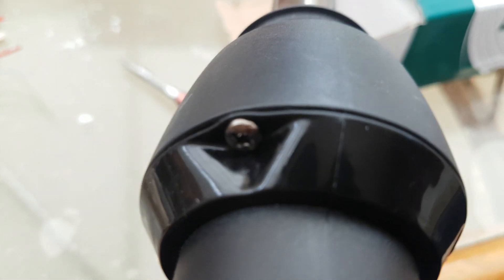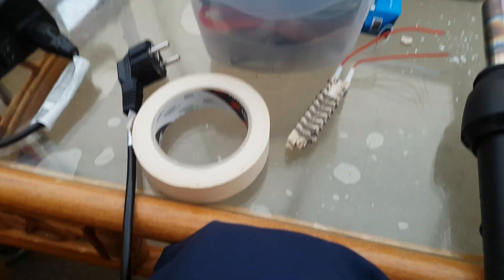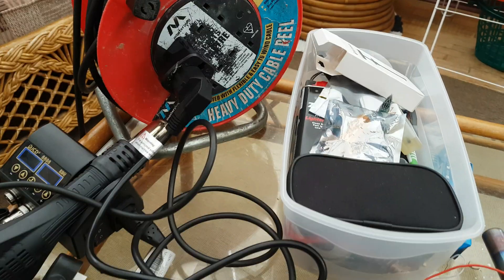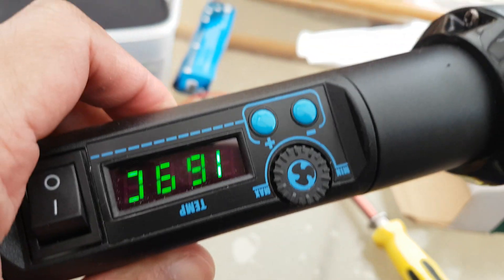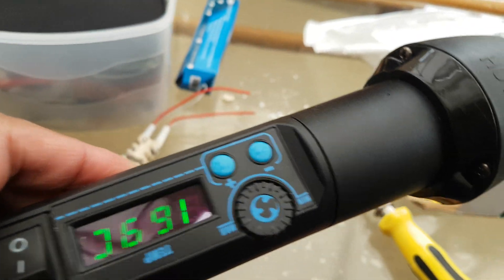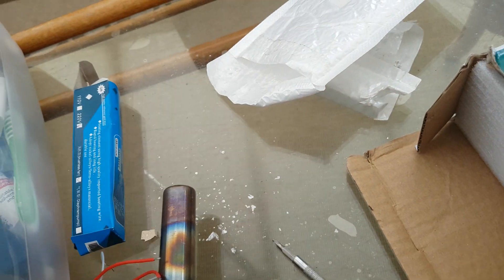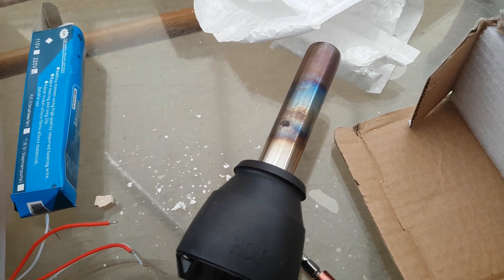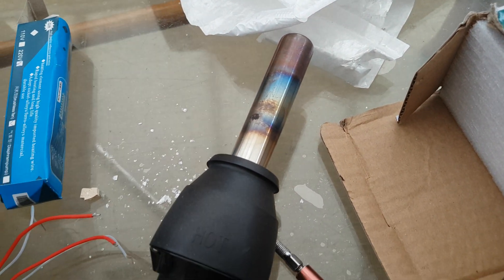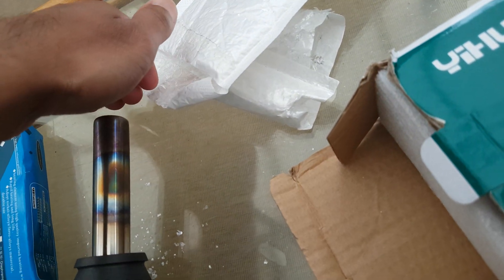Now it's time to test — I'm just going to plug it in. Okay, it's plugged in and it's all working. Yes, it's heating up. Before, it would come on but no heat would come. Now heat is coming — yes, definitely.